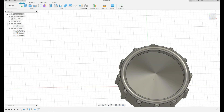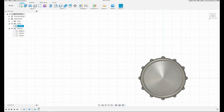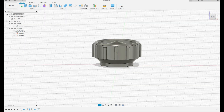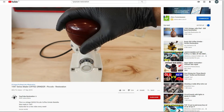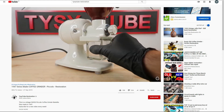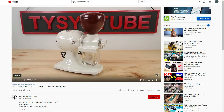That's our finished part. The only thing we have to do is save it in STL format — export, save as STL. And that would be it. The rest of the story you know — he made a wonderful coffee grinder out of it. See you next time. Bye. Thanks for watching, and don't forget to subscribe.